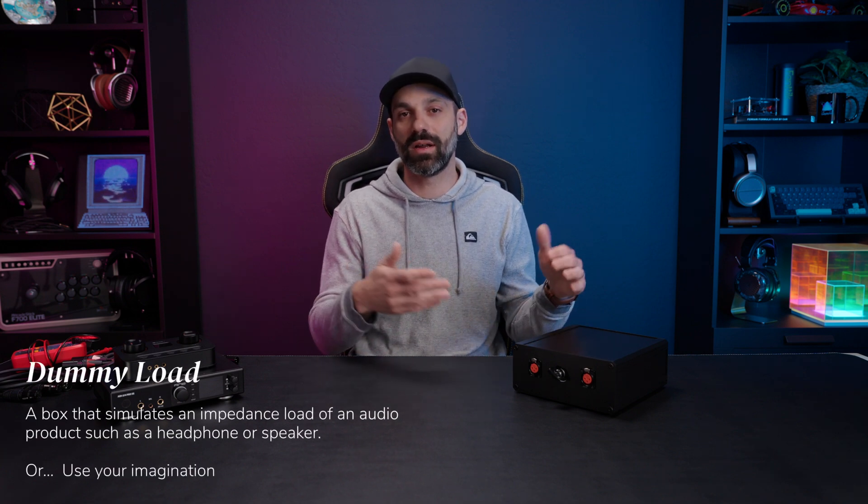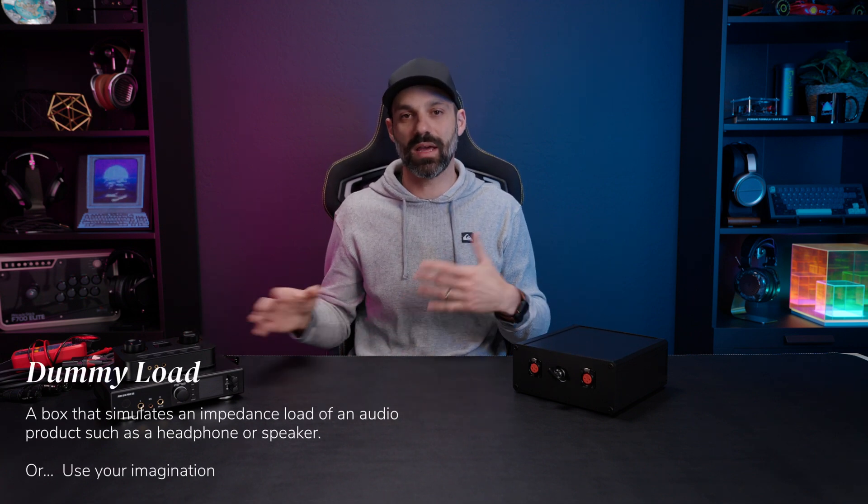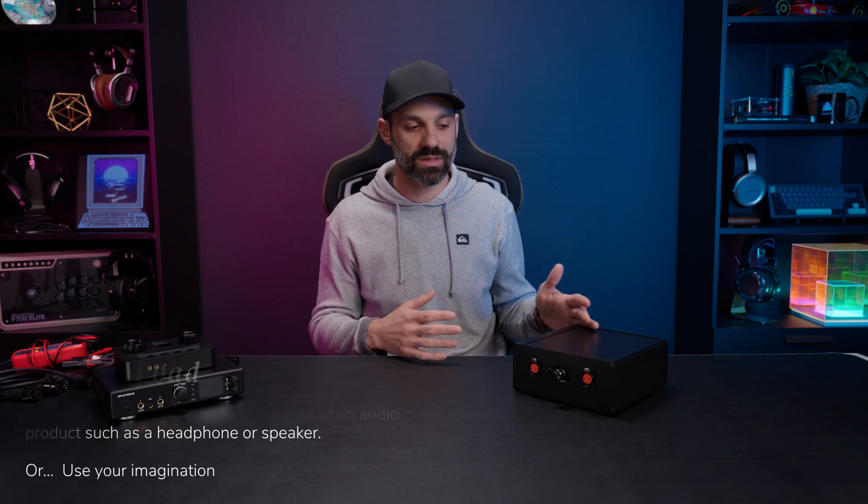What's up everybody, it's Joe from Gadgetry Tech. In today's video I'm going to talk about something I made called a dummy load, which is smarter than it sounds. The idea is to simulate various impedance loads on an amplifier, and I'll explain how it all connects so you can understand how some of this stuff works.